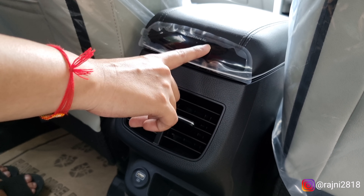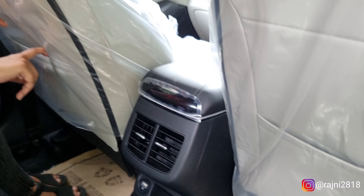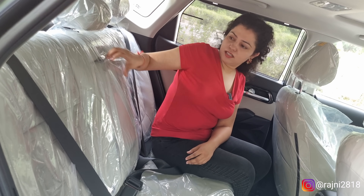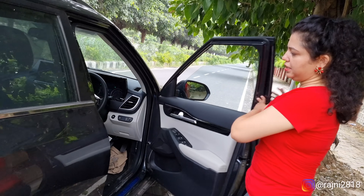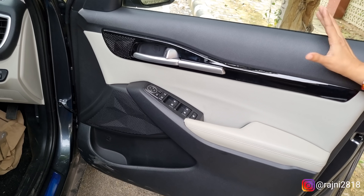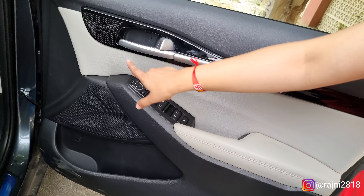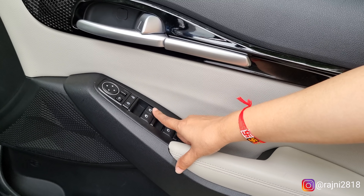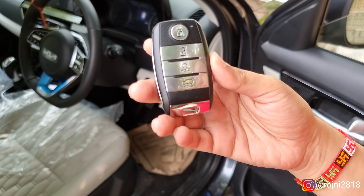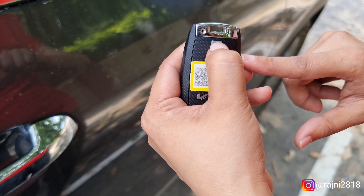In the rear, there is a Smart Pure Air air purifier, AC vents, a USB port, and a small storage. There is a magazine holder, a hand rest, and a twin cup holder. There is a request sensor. The front door is a good size, made of matte black with piano black finish and off-white combination, which looks very good. You have silver door handles, a speaker, ORVM controls, power windows with auto driver window, and a button for boot opening on the back side.